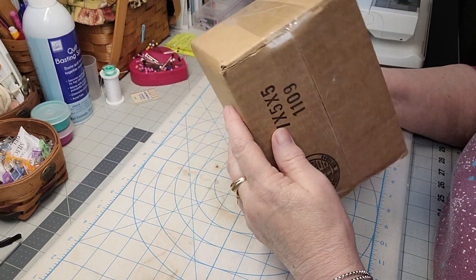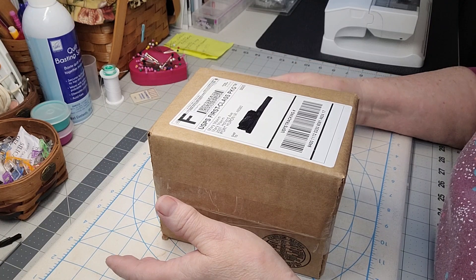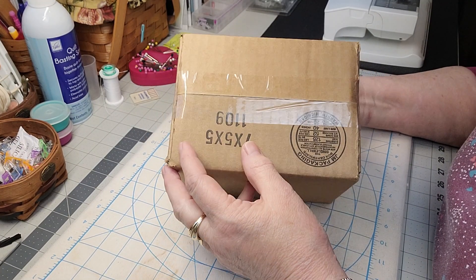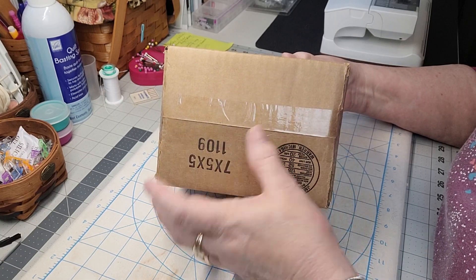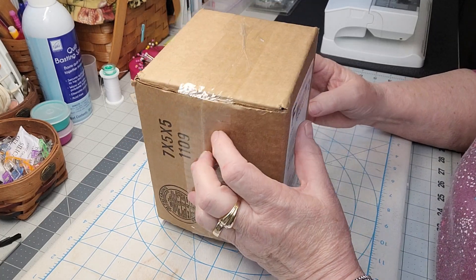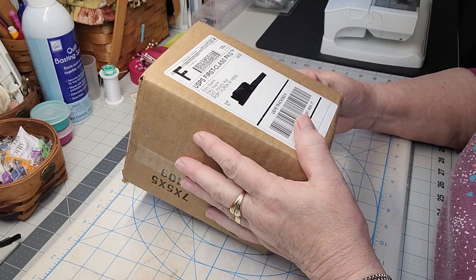Hey creative friends, welcome to my channel! I just constantly have to be doing something, and I saw this little monthly kit that I had to try because it reminds me of the old ornaments they used to put on trees - like a styrofoam ball where you put beads in them. I thought, well, that's kind of fun little busy work I could take along or do in the evening.